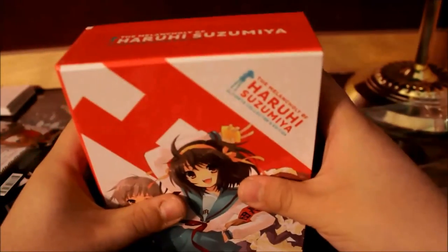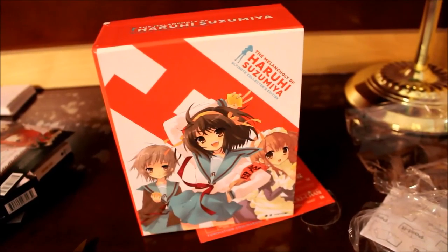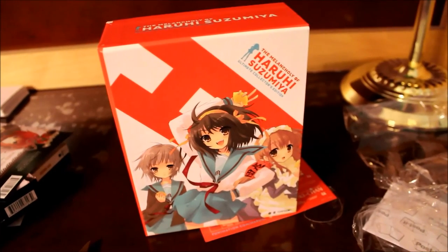But yeah, that's everything for this unboxing — three items from Funimation: one limited edition, one Collector's Edition, and one movie. Again, if you enjoyed this video, please like, comment, and subscribe for more videos like this one. I'll see you guys next time.